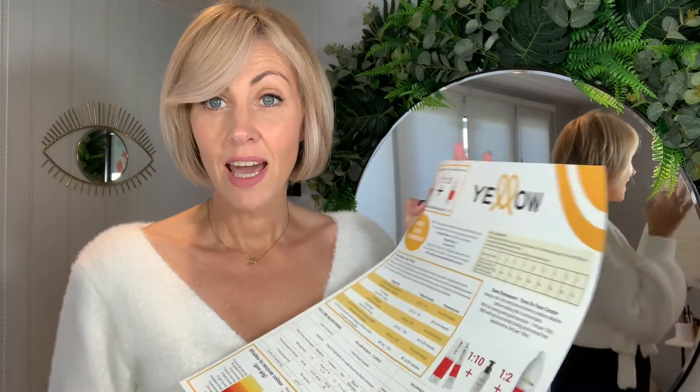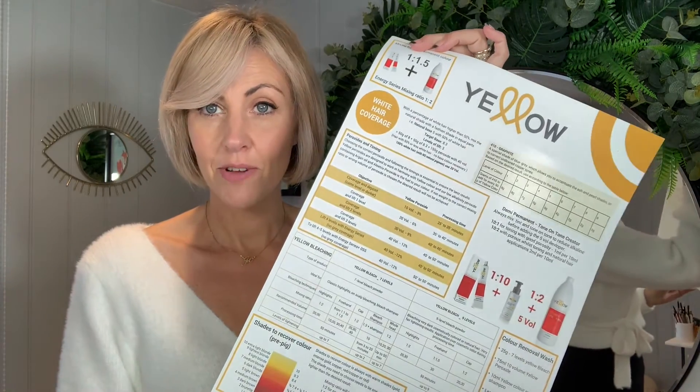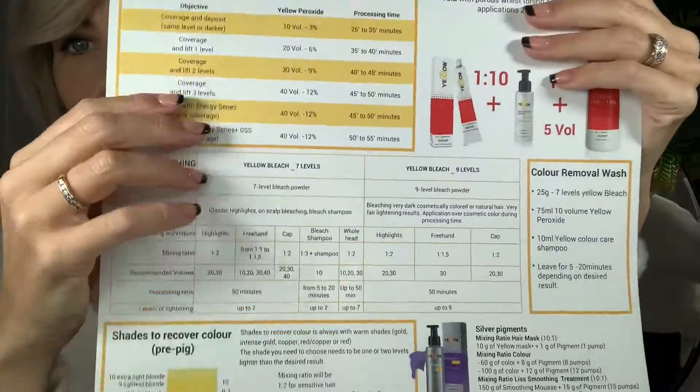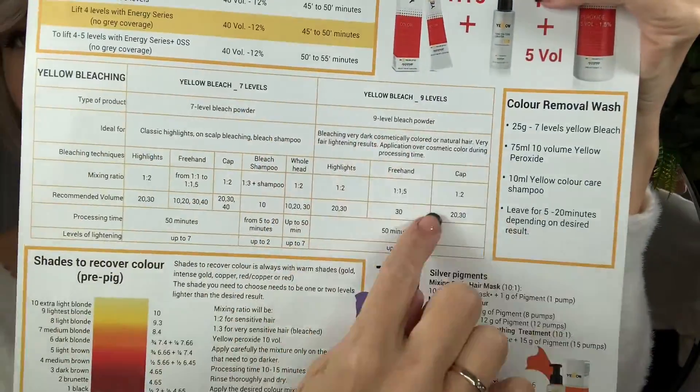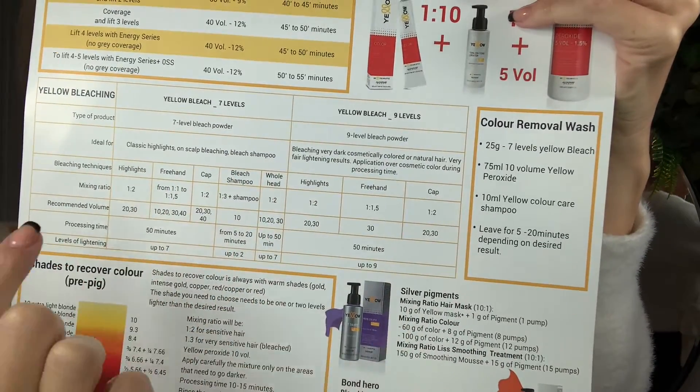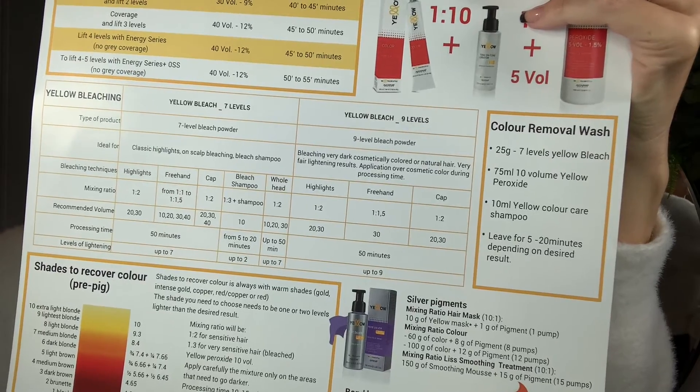So which bleach do you use for what? We have a really handy Staff Room poster that is available. On the Staff Room poster, there is a huge section that tells you what you can use it for, the timings, the mixing ratios, etc.